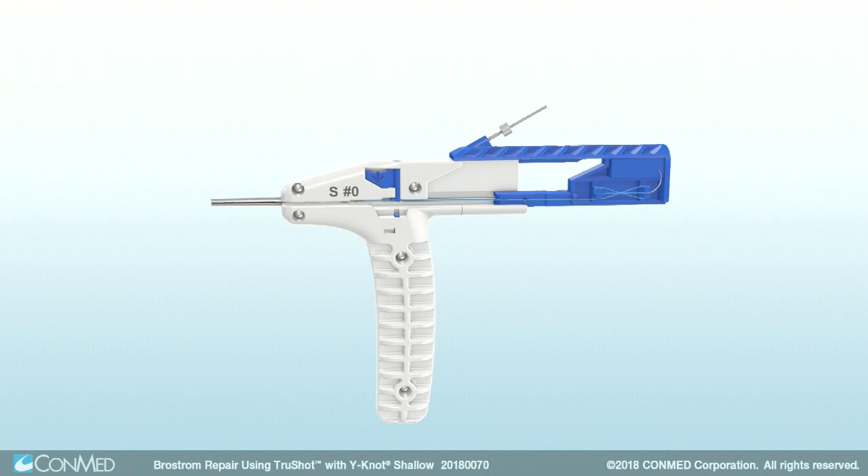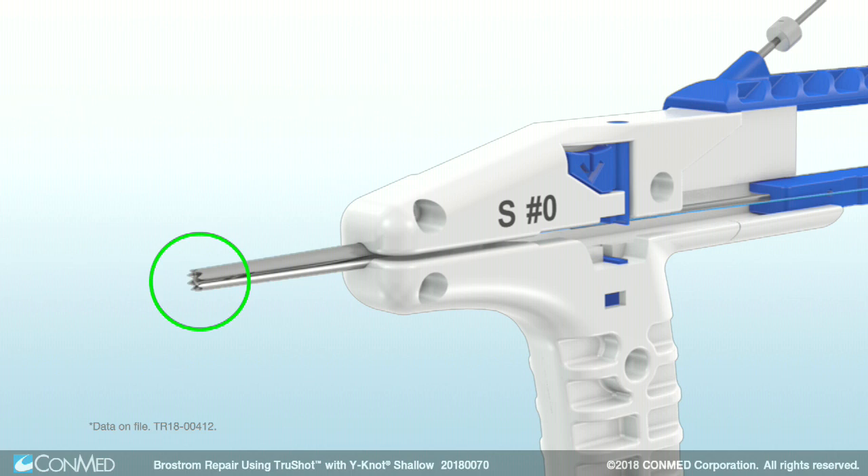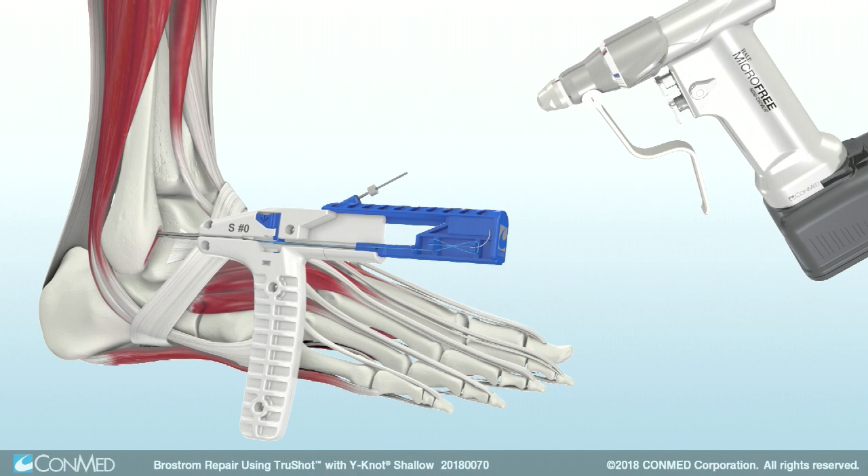Next, position the distal tip of TruShot's drill guide at the proximal edge of the ATFL's fibular insertion point. The tip features a crown texture to ensure secure placement of the device during pilot hole drilling and anchor insertion.